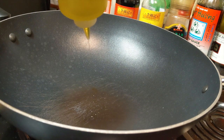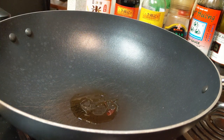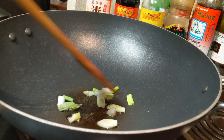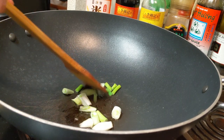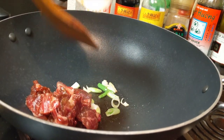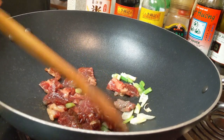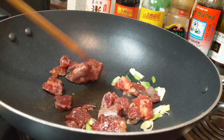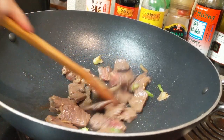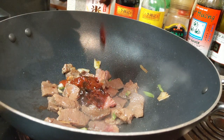Turn the stove on to high and wait for the wok to become hot. Add 1 tablespoon of oil and stir-fry the green onions for 30 seconds to release their fragrance. Add the beef slices and stir-fry for 1 minute. Then add all the sauces and stir-fry for another minute.